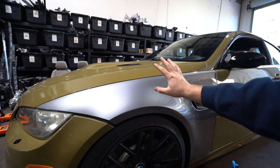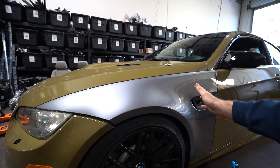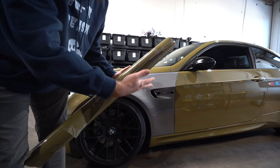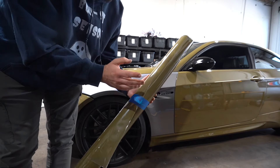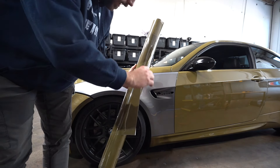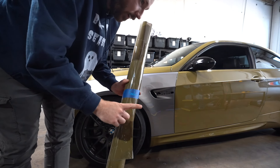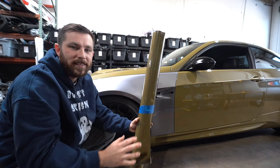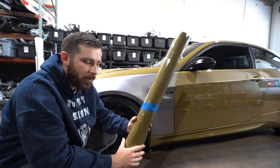Once the clay bar is done and the fender is completely clean, we're ready to lay down the wrap. Grab the wrap, cut it, and lay it down onto the fender. Since we already did most of the car, I have this specific piece cut out for this fender — it's the perfect size. Normally you'd grab the roll and measure it out on the panel. A tape measure is something I forgot to mention — you'll need that to measure the exact length you need.